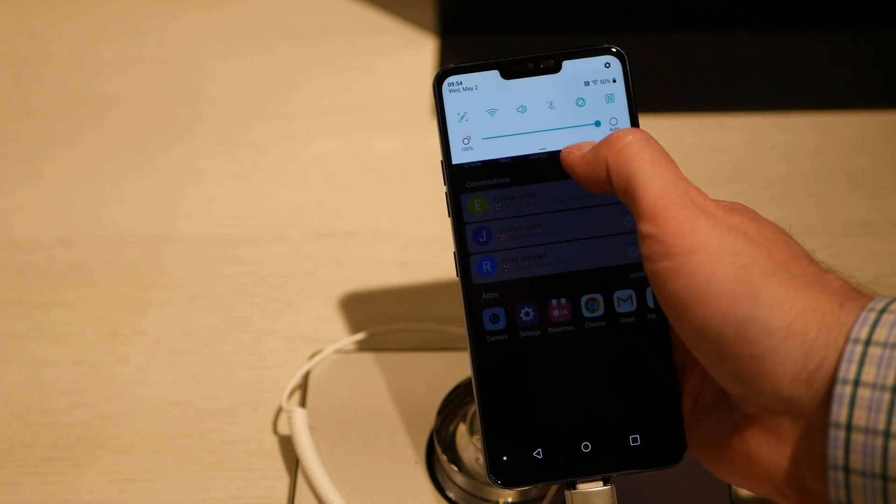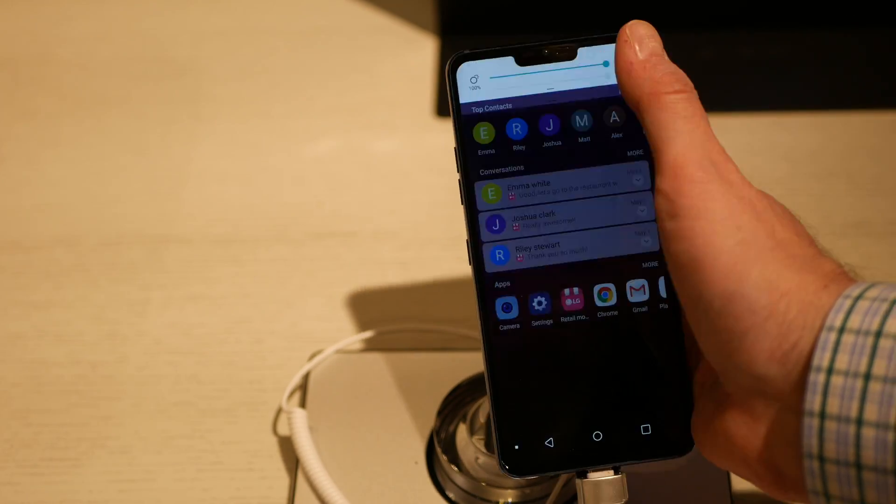So in using the phone, my first impression was I really kind of dug it. And I know there are going to be some people who are really not feeling the notch — and I'm one of those people too. But the end result is that LG gave you some choices in the software to either mask it completely or change the color to maybe give it a little bit of a different feel, which is kind of fun.